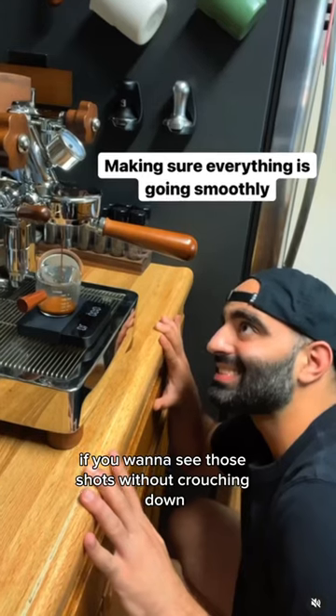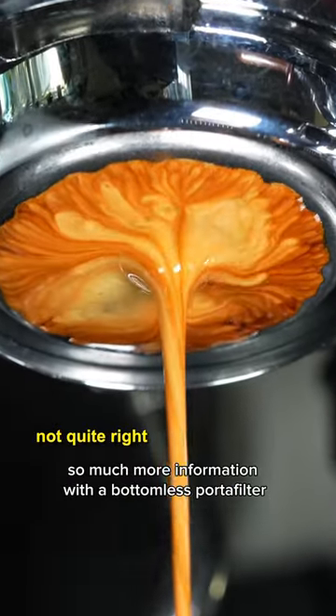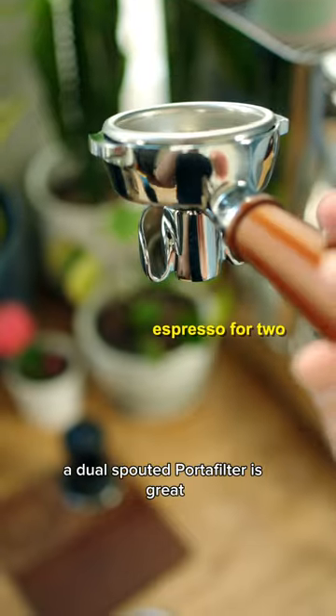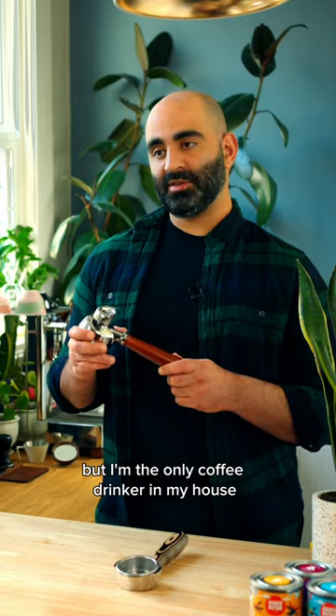And of course you'll need a mirror if you want to see those shots without crouching down. You really get so much more information with a bottomless portafilter, and that's really the most important thing — being able to see it, taste it, and then make any adjustments. A dual spouted portafilter is great for splitting drinks, but I'm the only coffee drinker in my house and I don't actually have any friends in real life who are coming over for coffee.